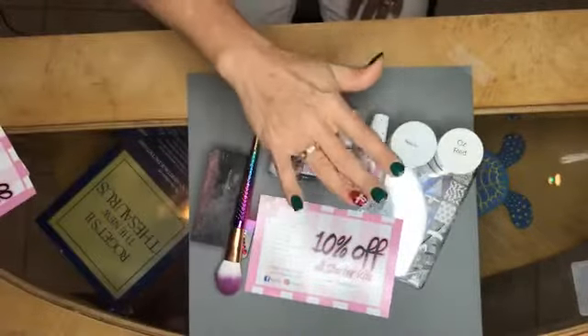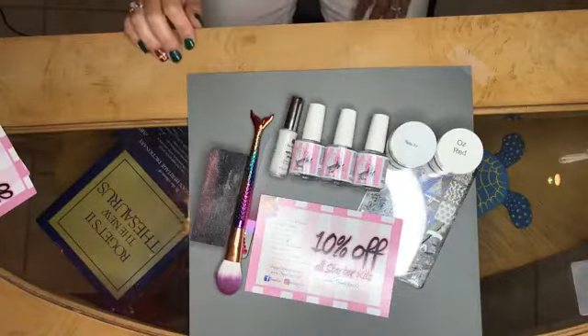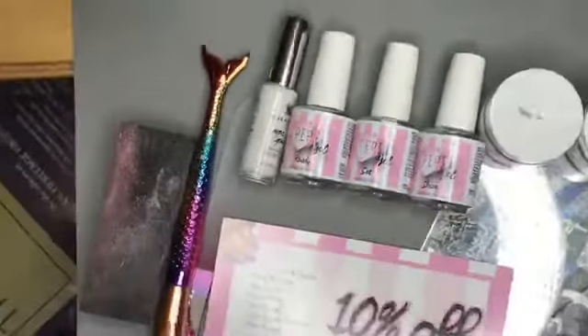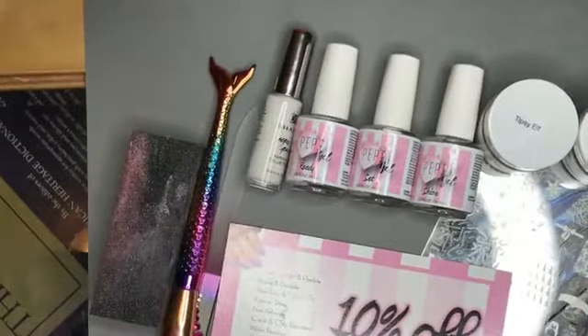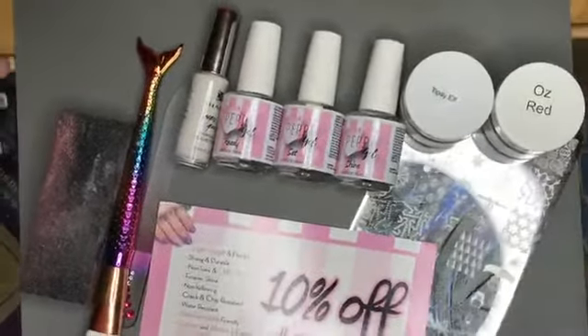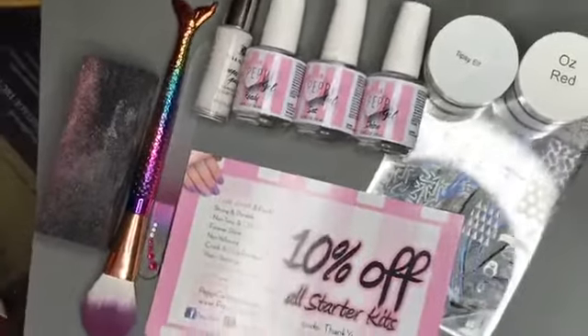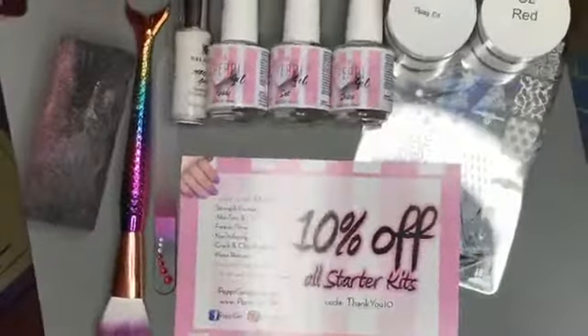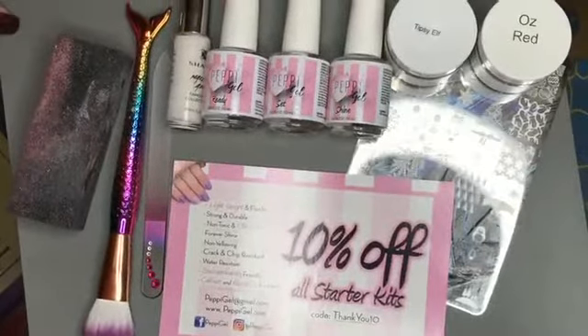So if you don't have Tipsy Elf, you might want to get it because it's not coming back until next year. And then she has the red — Oz Red. So that's what we're going to be working with tonight. My husband and I are renting a condo in Florida right now, so we're kind of working with the space that we have and not everything looks as pretty as it normally does.